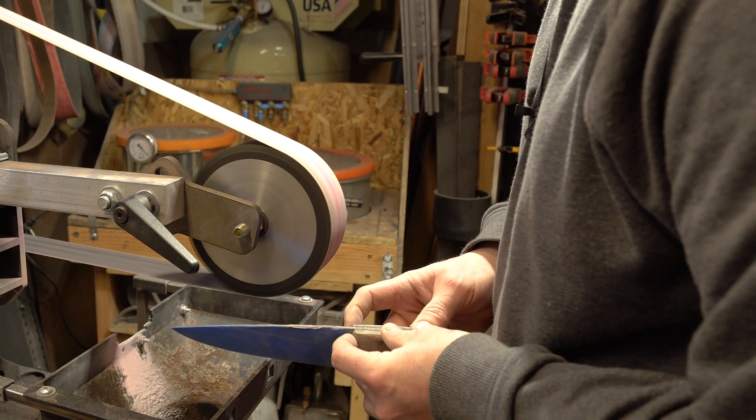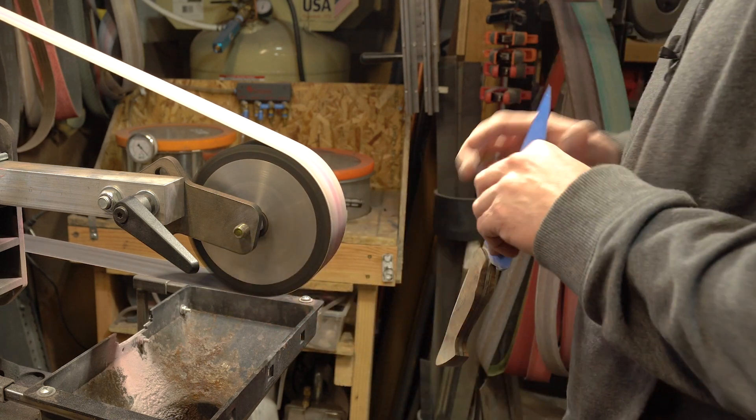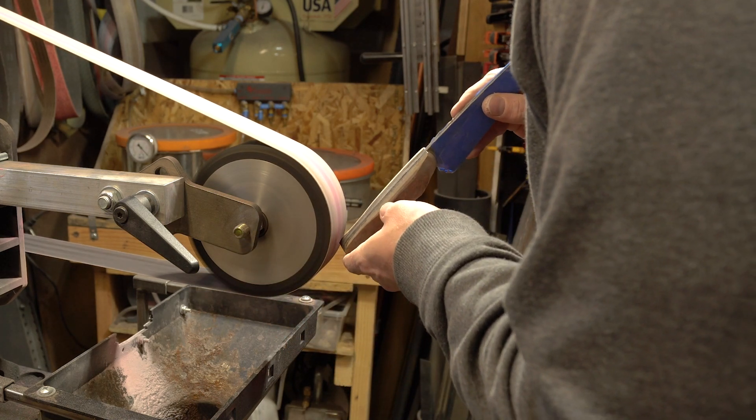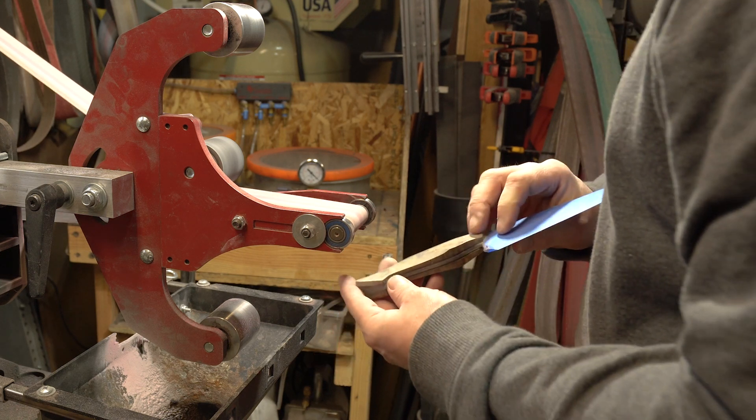Don't forget to knock your edges off of the bolster area. And back to the small wheel so we can knock the edges off of the bottom side of the handle as well.